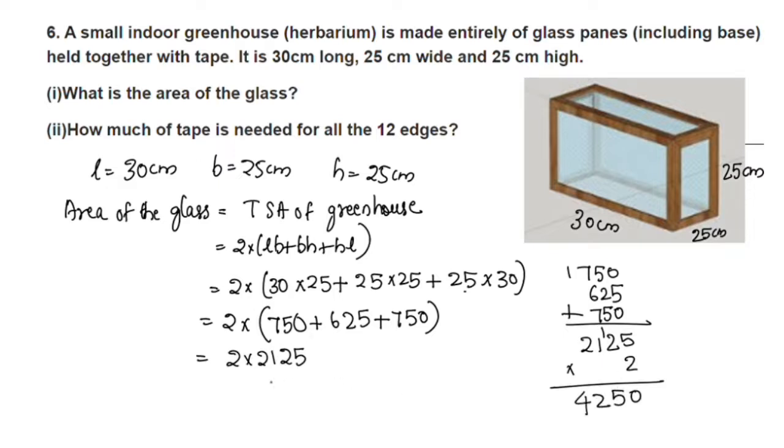The total surface area is equal to 4250 centimeter square. So the area of the glass is 4250 cm². The first question is answered.